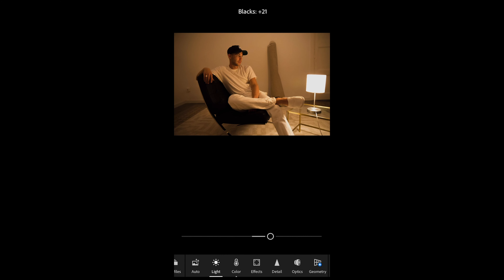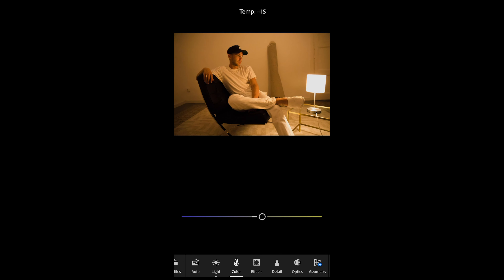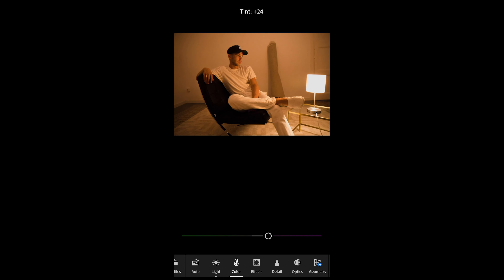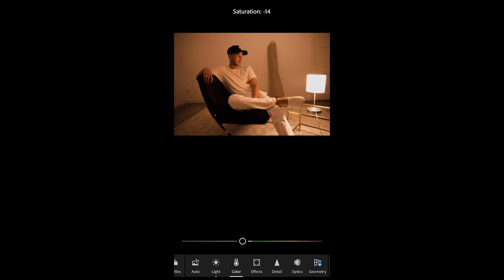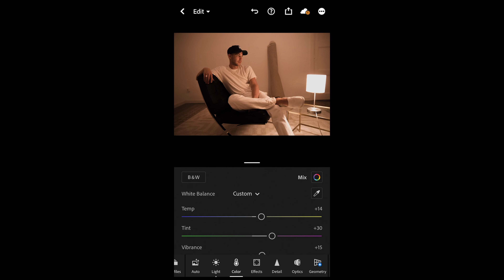That's perfect for the light. We go over to the color settings now. Here I want you to boost up the temperature to plus 14 and the tint you want to boost up to plus 30. Then we want to boost up the vibrance to plus 15 and pull down the saturation to negative 29 or 28. Then we scroll up and hit the color mix on the upper right.